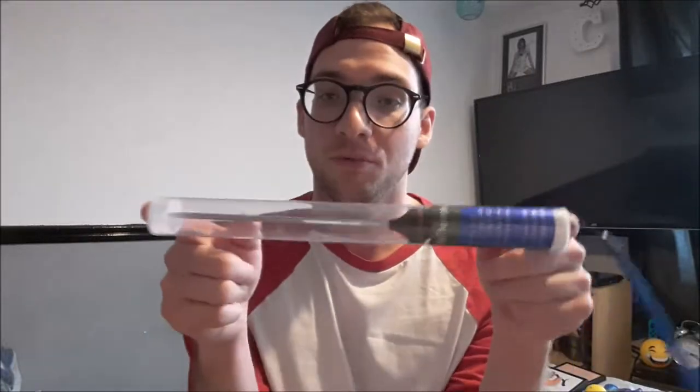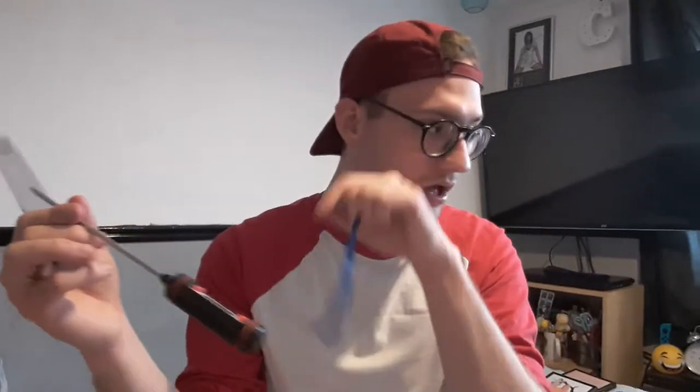First things first, I got a probe thermometer. My boyfriend and I cook together quite a lot, and it just helps put his mind at ease when we're cooking things at the right temperature — because I work in food, so I know how to deal with all that. It's a really good probe, probably about a pound. Top tip: if you cook your food and probe it, as long as it's 75 degrees or above, it's fine to eat. Definite 10 out of 10 — handy and cheap.